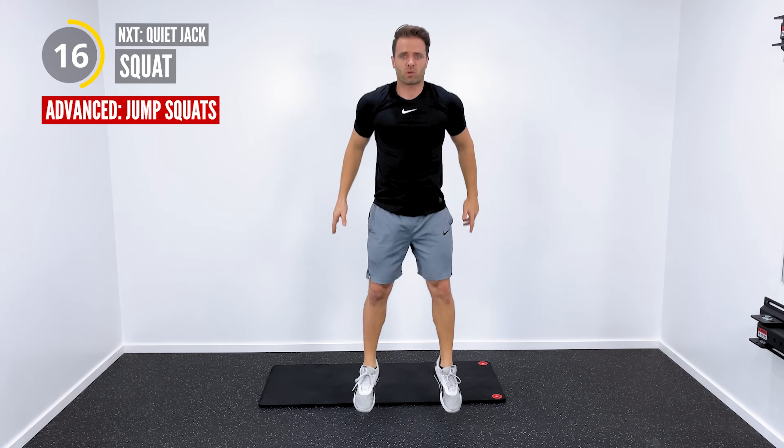Here we go. After this, we're going to get into some alternating reverse lunges. We're going to drop one leg back behind us. Drop into a lunge, down until the knee almost touches but not quite, and then alternate. Go as low as you can. Try to push yourself. If you can't go quite as low as I'm demonstrating, totally fine. If you need something more advanced, I like the alternating jump lunges. So you explode out of it, alternate like that.